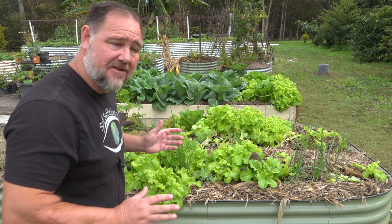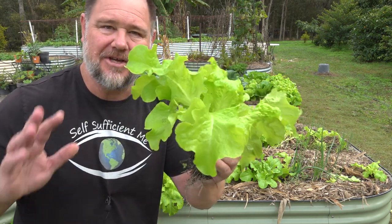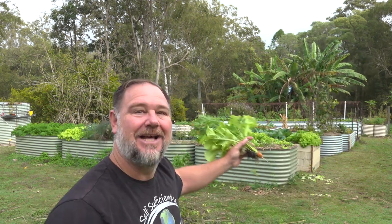The side effect to thinning out is the delicious baby greens that you can harvest for the table. G'day, I'm Mark from Self Sufficient Me and in this video I'm going to give you my five top tips on how to thin a ton of vegetables. Let's get into it.